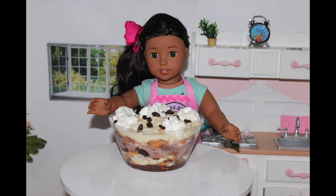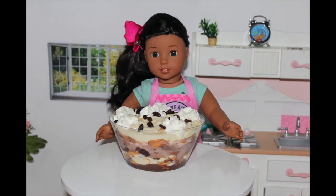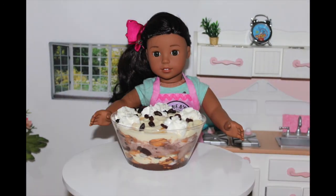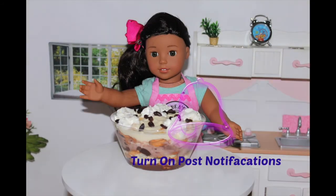I want you guys to comment down below one thing that your family cannot live without on top of a dessert. I would like to hear from you if you made this and how you liked it. If you have any special requests, my P.O. box is always down below to send me a letter with a new recipe. I hope you guys liked this video — don't forget to comment, like, subscribe, and turn on notifications.